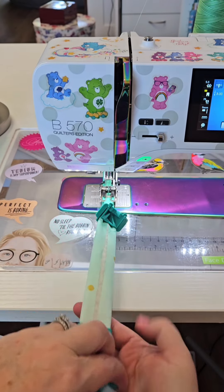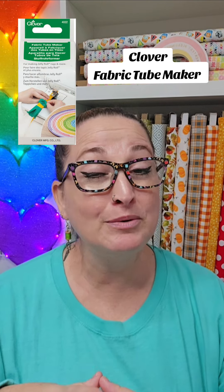Here are the five most common questions I get when people see me sew my jelly roll rugs. Number one: what is that green thing that you're using? That's the Clover Fabric Tube Maker, and even though it's not required to sew these rugs, I highly recommend it.